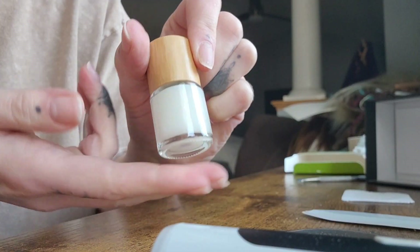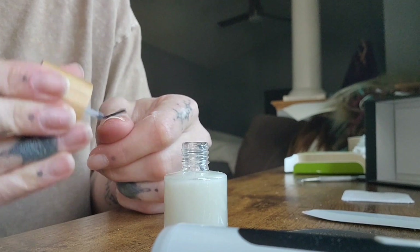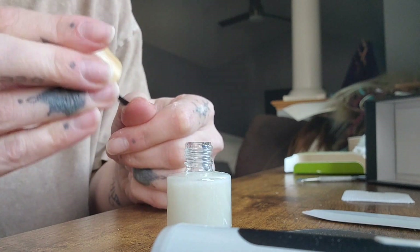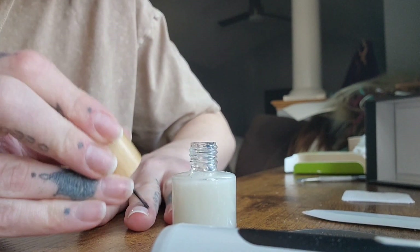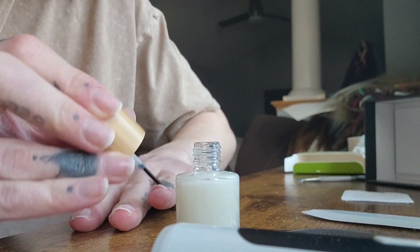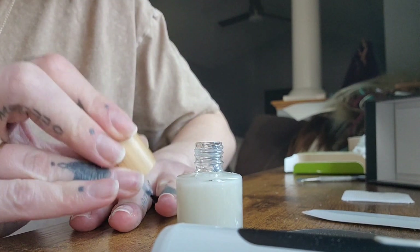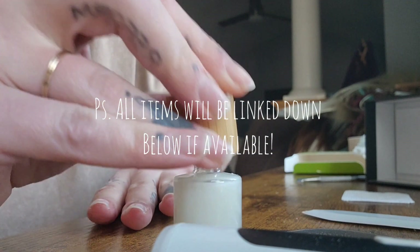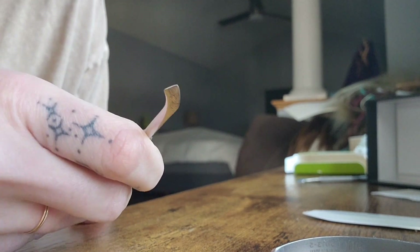Now we're going in with my Blue Cross cuticle remover — it's basically just a cuticle remover that also takes off any excess dry skin. I put it over my entire nail, around the entire edge, not just the cuticle area but the entire nail area, to make sure I can remove any excess dead skin. My nails tend to have very thick cuticle that grows on the plate itself. Making sure you have a good amount of the remover is necessary for ensuring your next gel manicure application or regular polish goes on as smoothly as possible.